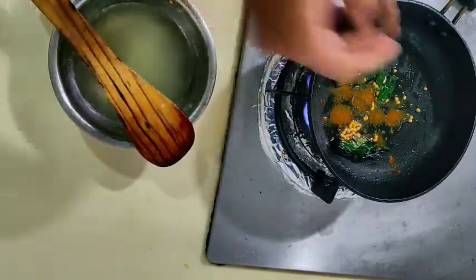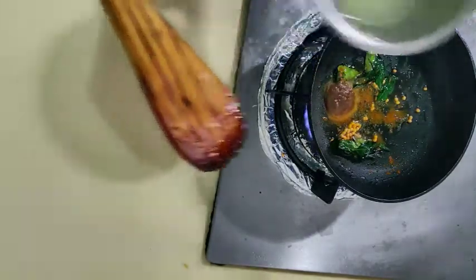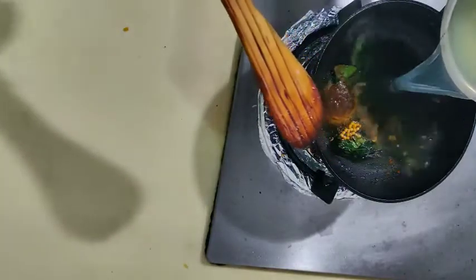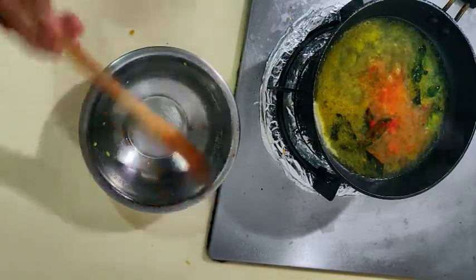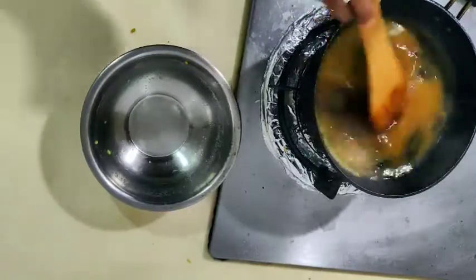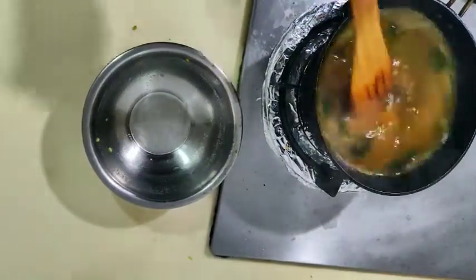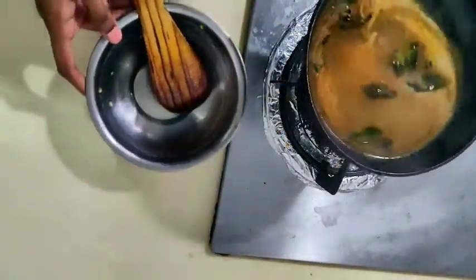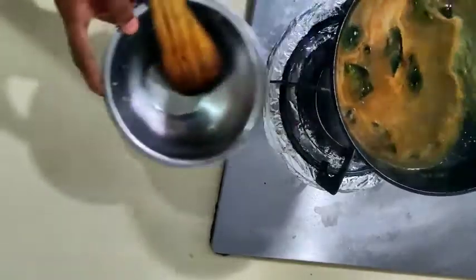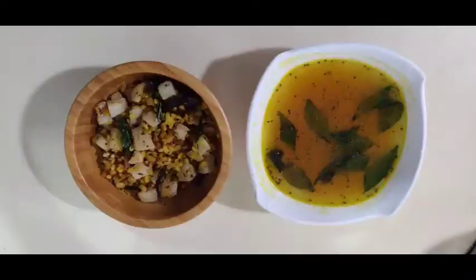This is ready to enjoy. You can enjoy it now. Tell us how it is — it's nice. Please enjoy it. The juice is ready. We will give it in the serving bowl. Let's see how it looks.